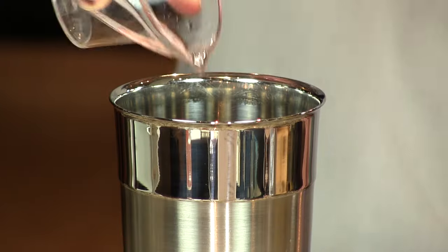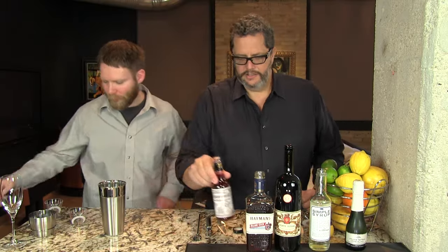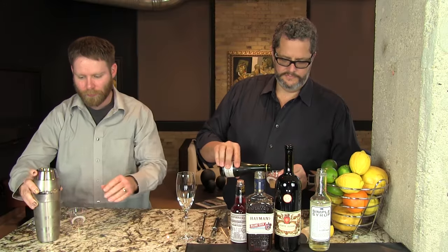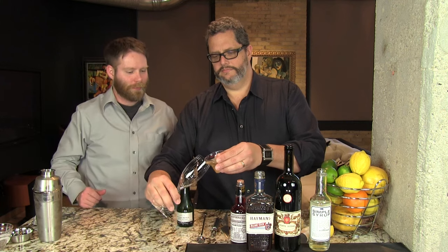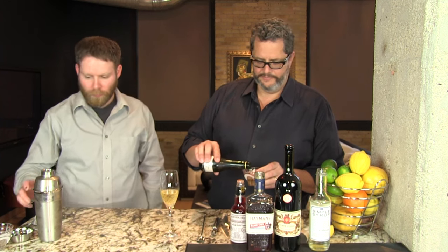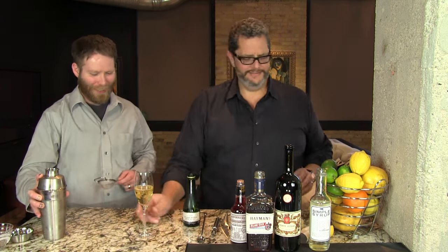Add that in, and then three dashes of Peychaud's bitters, and we'll get that chilled up. While Phil is shaking, I'm gonna put three ounces of champagne into the bottom of our champagne flute. Once you get the hang of what three ounces looks like in your champagne glass, you don't need to measure it like we're doing right now — but it kind of builds drama, doesn't it?